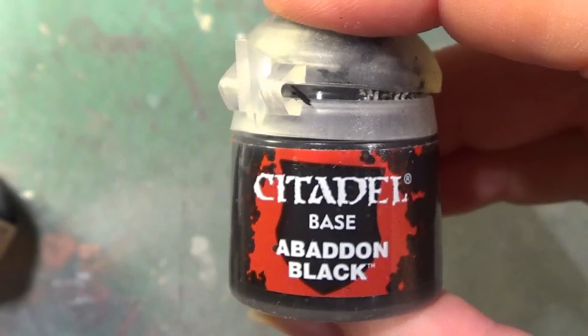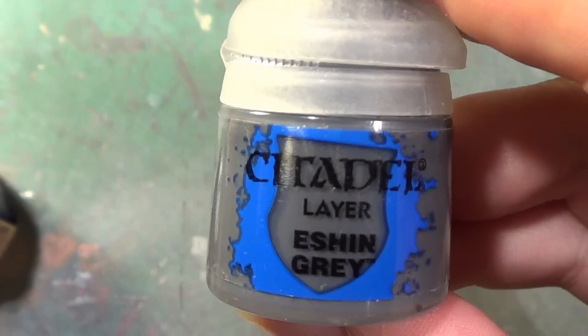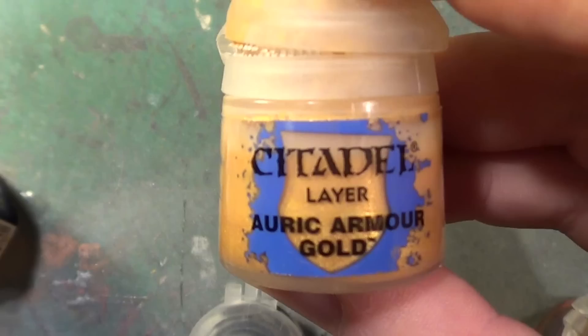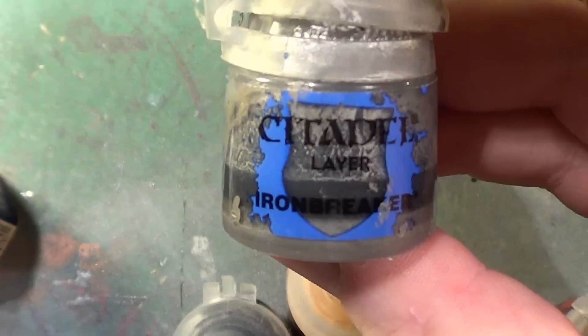For his hair we're going to be using, surprisingly enough, Abaddon Black, highlighted with a little bit of Eshin Grey. For the sword we're going to be using Balthasar Gold as the base colour. The hilt will then be highlighted with Auric Armour Gold and the blade with Ironbreaker.